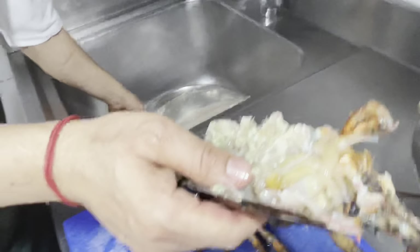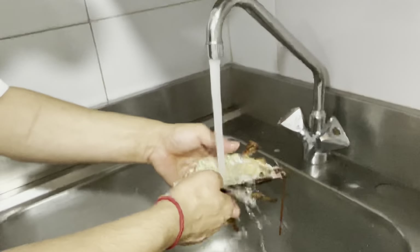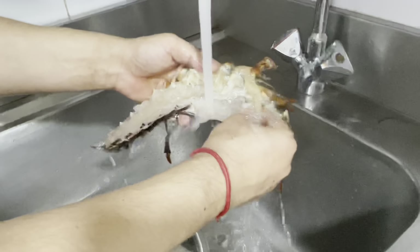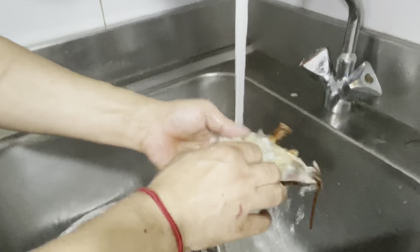We cut it. You can wash it in running water — use cold water. Let's clean it.